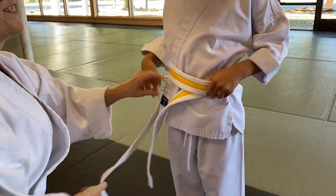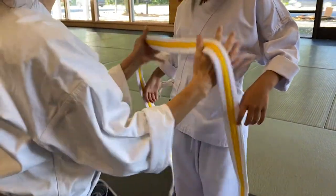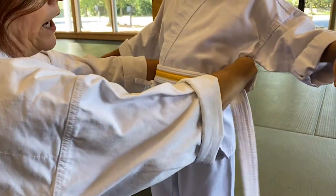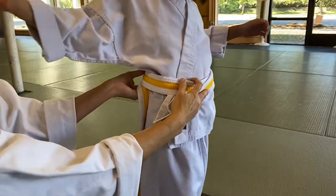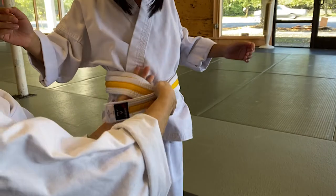How to tie a belt, right? So are you ready? Alright, so when you tie a belt, I start in the front, and then I go to the back, and I bring one hand on top, the other one is bringing it underneath, and I bring it underneath and bring it in front.